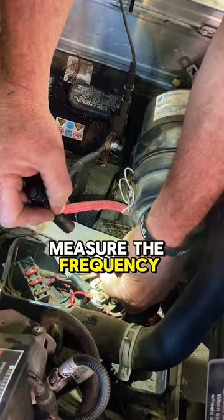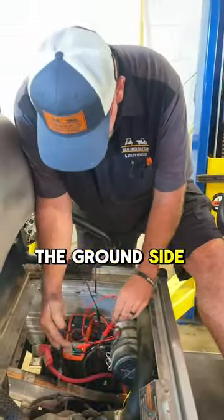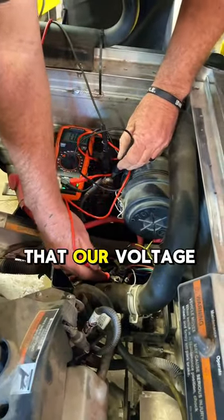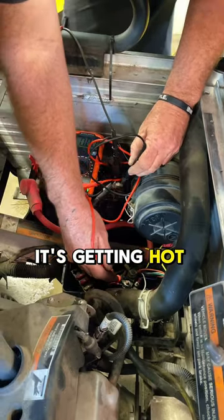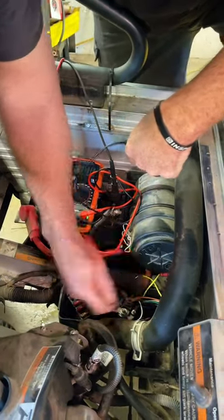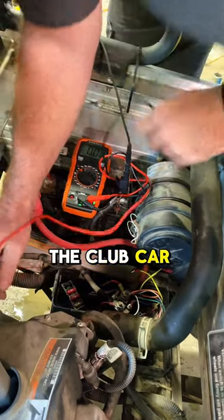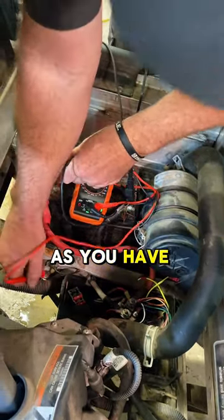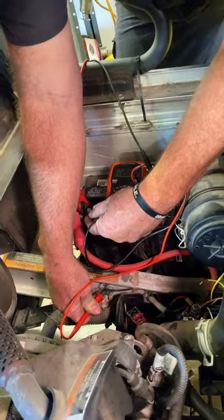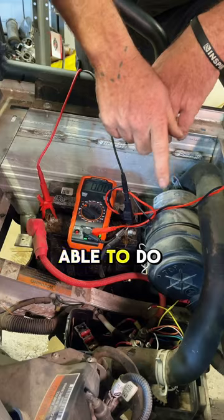That wire sends a frequency to tell the generator exactly how much voltage it needs to produce. You can measure the frequency, but I'm going to teach you exactly how to diagnose this car. We're going to go to the ground side and make sure the voltage regulator is getting power — we know it is because the engine cranks, so we have 12 volts running into it. This black wire runs right here to the frame of the Club Car, and as long as that terminal is full, you know you've got a good ground.